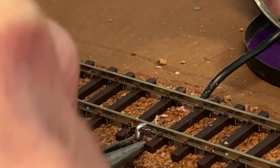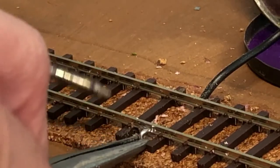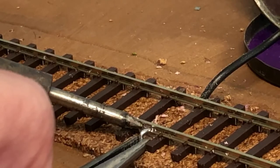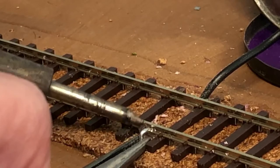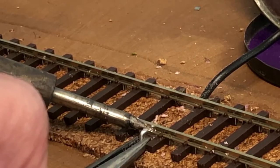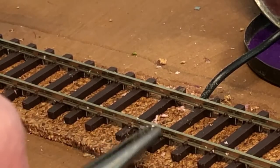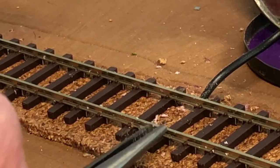Now I'm attaching the feeder wire to the track. Using pliers, I push the feeder wire against the track where I already have a little solder, and I'm taking my soldering iron and pushing it against the track. You can see it starting to melt the solder, giving me a good strong connection. Once I'm done, I take my needle-nose pliers and after just a few seconds to let the solder cool, I tap the wire on both sides to make sure the connection is strong and won't go anywhere.